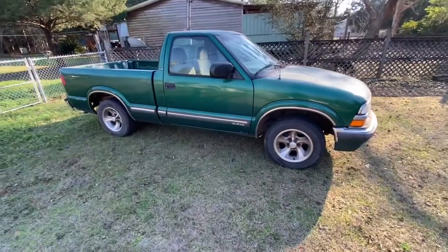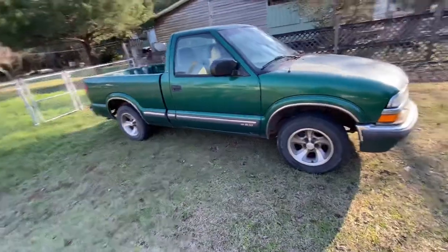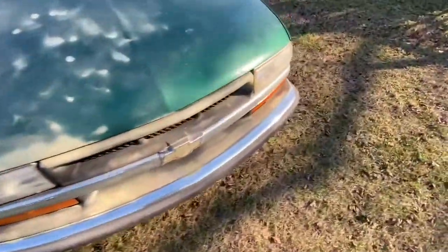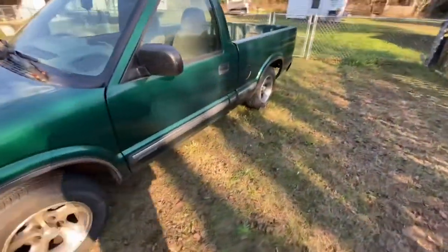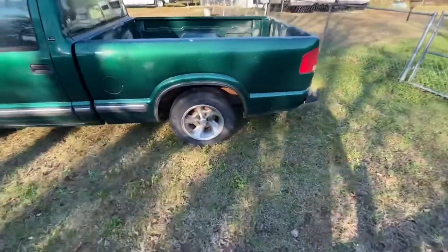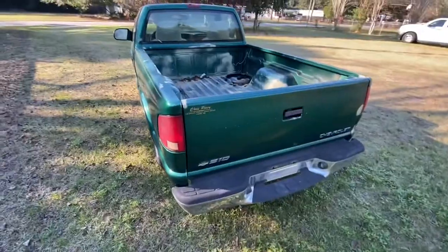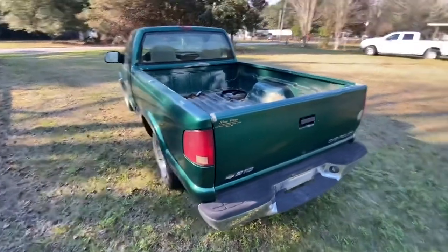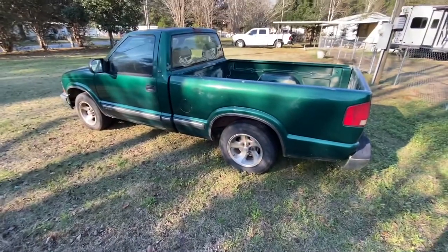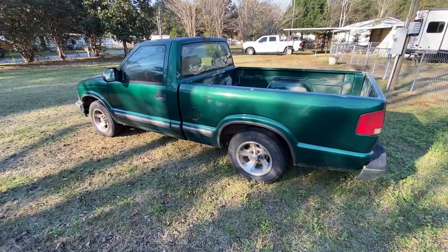It turned out really good, a lot better than I thought it would, so that's pretty cool. Just a quick clip, wanted to show this thing because it was really just for records. It's a little four-cylinder truck, runs and drives good, but I just don't need it so it's gone. Thanks for watching.